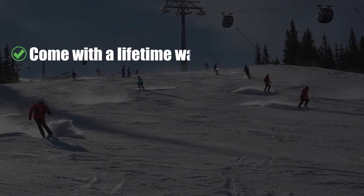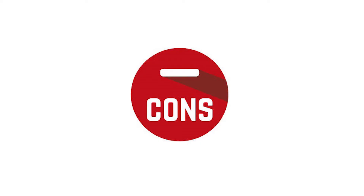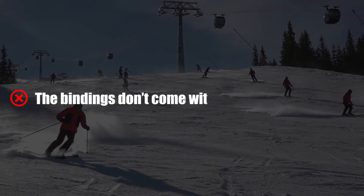Pros: comes with a lifetime warranty, equipped with a single component high back, and can be used with every snowboard. Cons: the bindings don't come with the attachment discs.